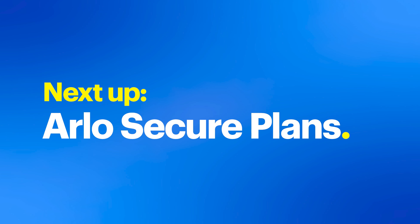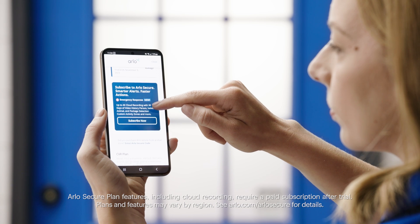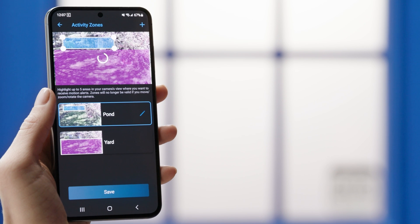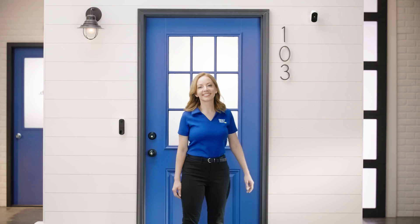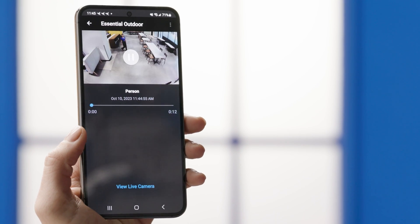Now let's talk about something that ties all this together — the Arlo Secure app. I've been playing around with it, and seriously, it's like having a command center right in your pocket. You can get motion alerts, live stream video, or trigger the integrated siren, all without a monthly service fee. Add an Arlo Secure Plan for advanced features to make your Arlo devices even smarter. You can set up smart activity zones to only get alerts for specific areas — no more unnecessary notifications every time a car passes by. Enjoy even smarter alerts with object detection, which tells you if your camera detected a person, vehicle, animal, or package.